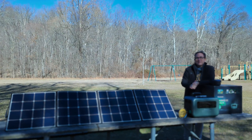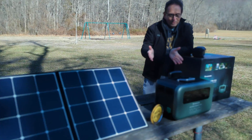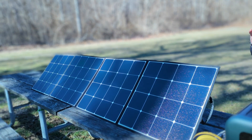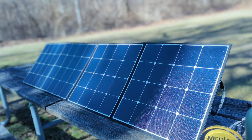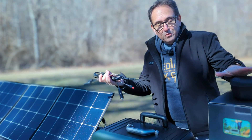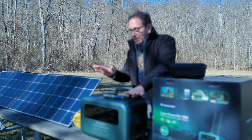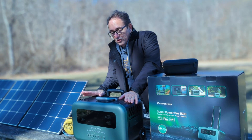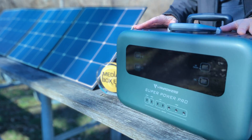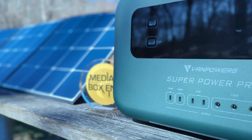I'm Dario and this is Media Box ENT, where as always we bring you the latest in technology. First I want to talk about the solar panel. It comes in a cool package where it's easy to take it apart and transport. It comes with its own cables and plenty of options. The panel will give you 200 watts, allowing you to charge the whole unit in about two hours. When charging with AC power, it will charge about 80% in an hour — fast charging compared to other units.